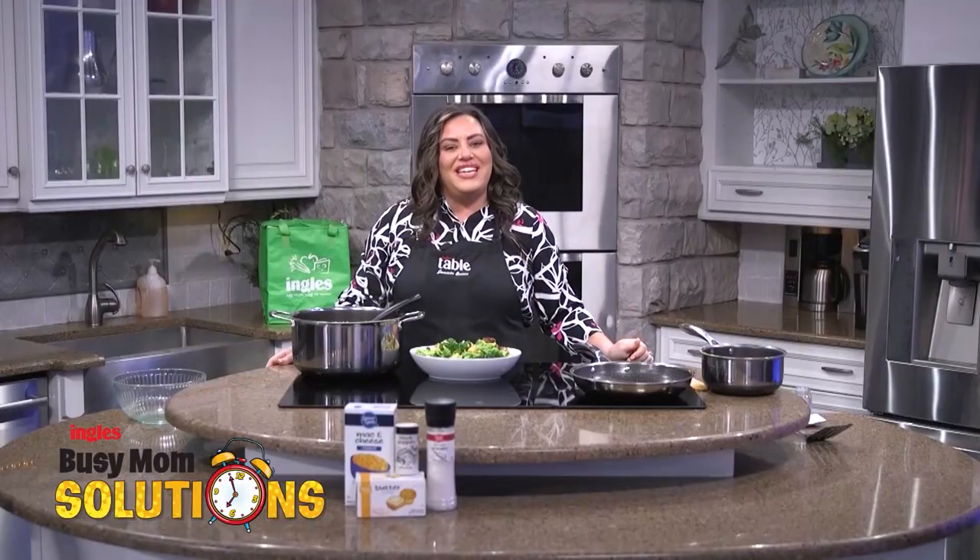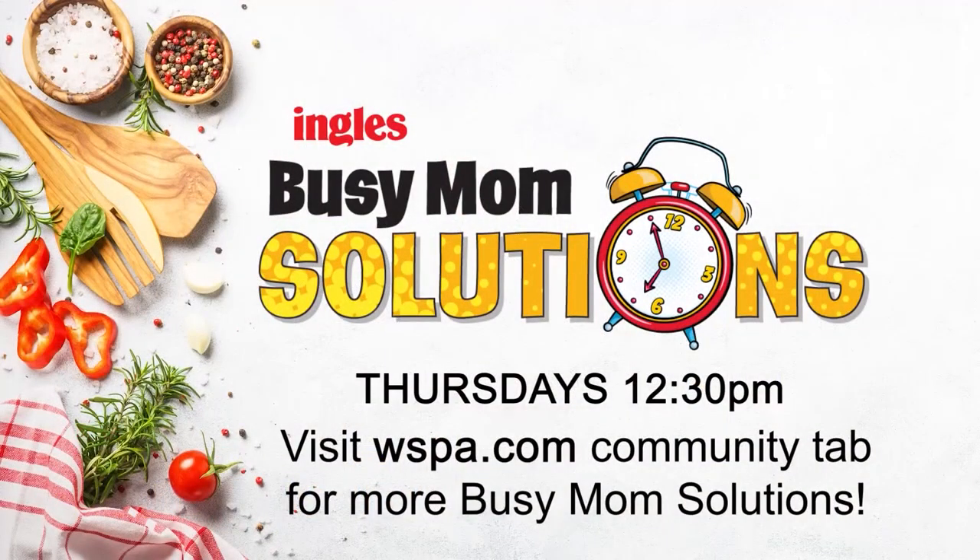Busy Mom Solutions and Ingles — we're with you every step of the way. For the full recipe and shopping list, head over to WSPA.com and click on Busy Mom Solutions under the Community tab.